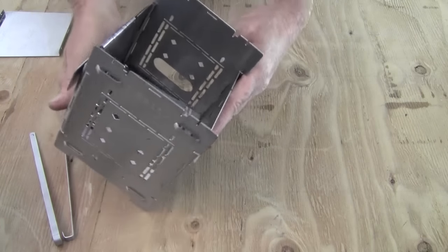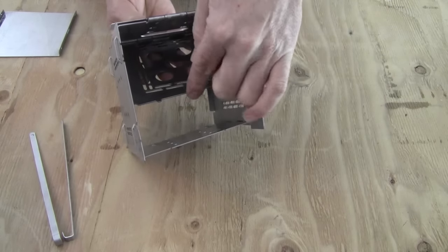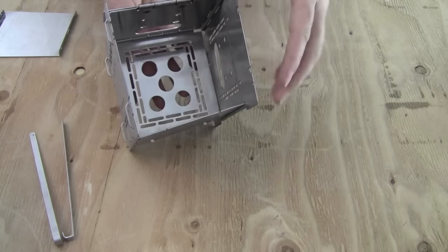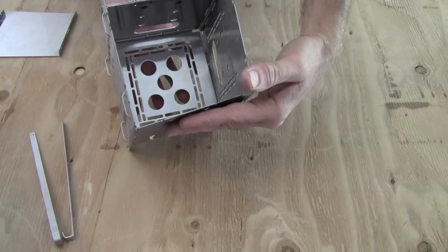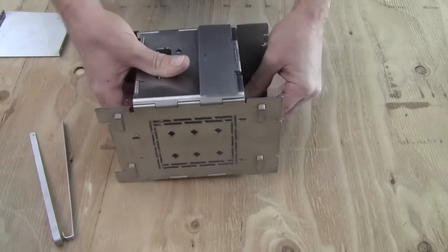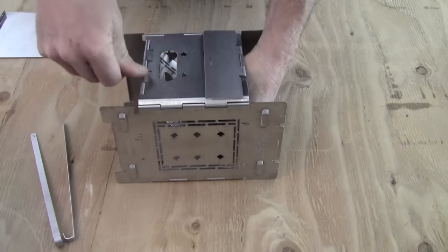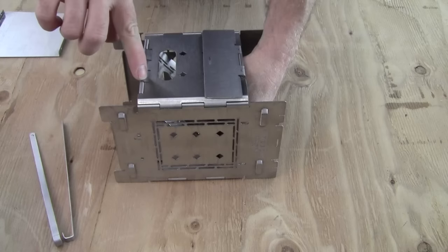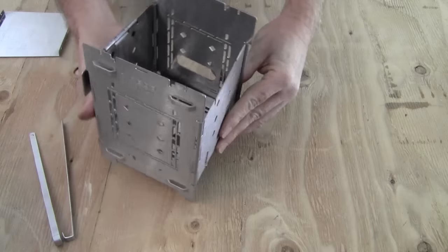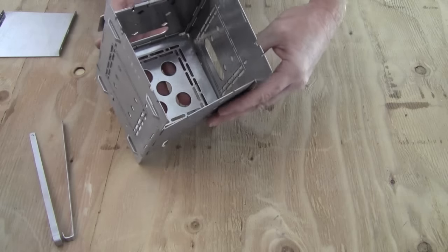One adjustment that you may need to do at some point on your firebox is the fit of this edge down against its joining edge here on this side. If that becomes loose, just understand that it's really quite easy to just push these hinges down a little bit and adjust this. There's a bend right here in the material, and by pushing that down a little bit you can tighten up that fit there until you get it to where you like it.